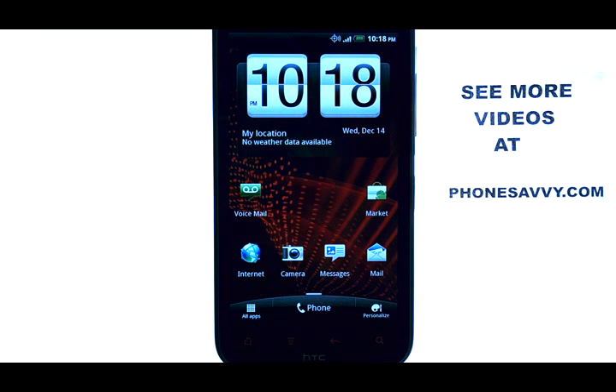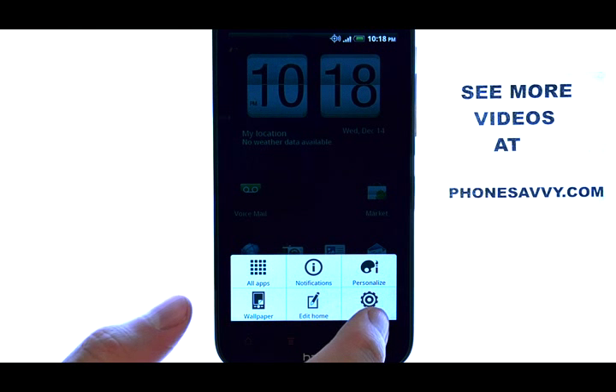Welcome to PhoneSavvy.com smartphone training videos. To turn off the vibration when typing, from your home screen select the menu button located right here at the bottom of your phone, and then select settings.